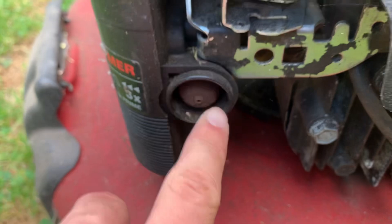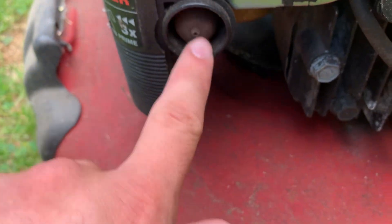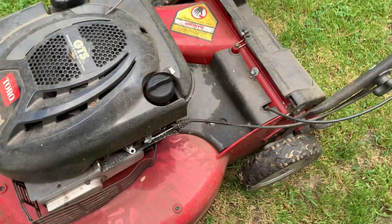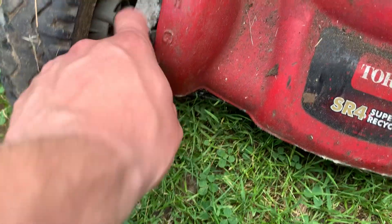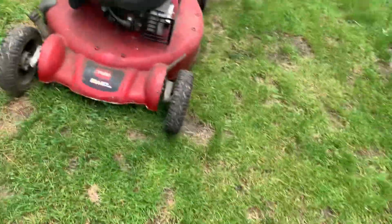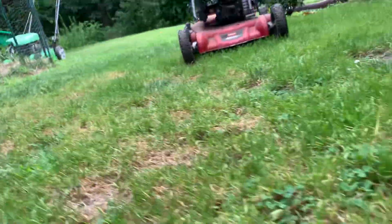Prime it up. There we go. And now, this is a 2005 by the way. Look at that — the wheel assembly here is all corroded. Yeah, it's definitely been sitting a while. Let me put the camera down.